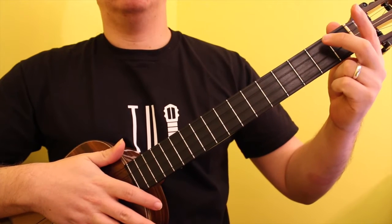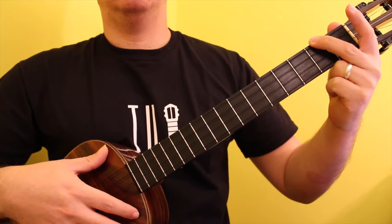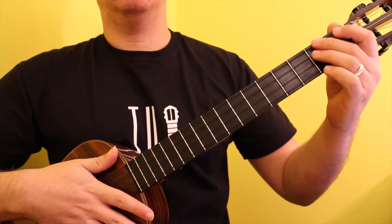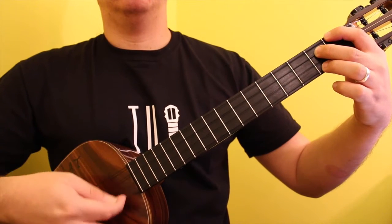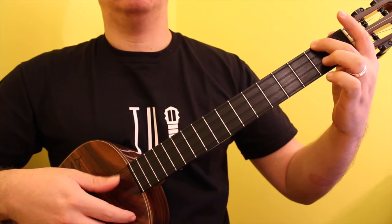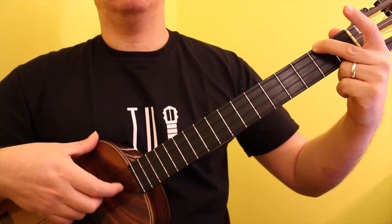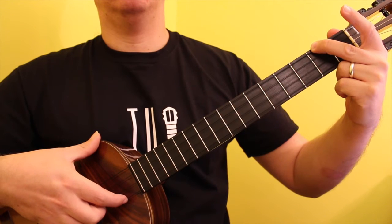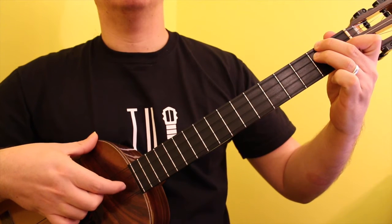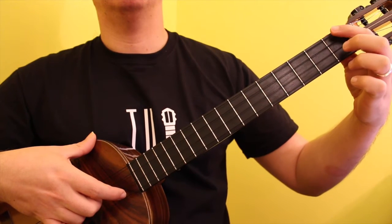The progression of 1, 4, 5 for B minor includes B minor, E minor, and F sharp 7.